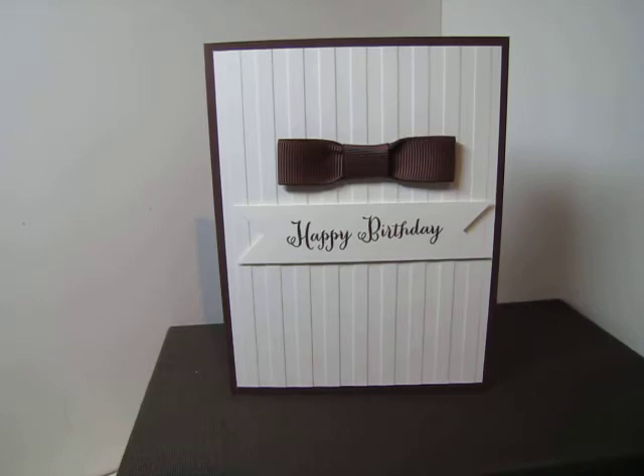...the new catalog, and also a few posts back, one of the display boards for Riverton Regional had this card, but the bow tie was done in a blue chevron. I don't own that blue chevron ribbon, so I've used what I have on hand, and what I'm trying to use up - old chocolate chip ribbon.